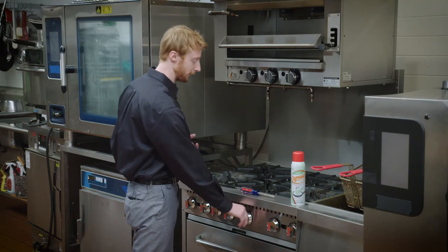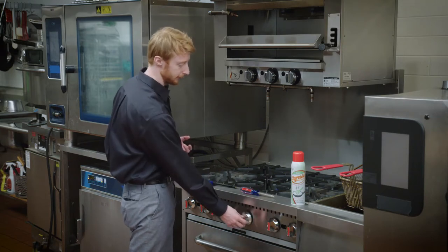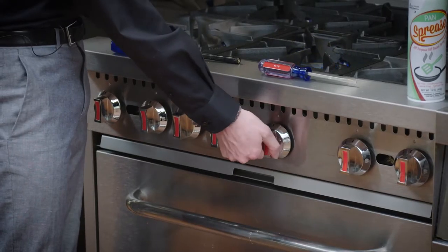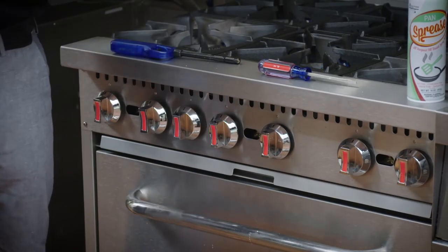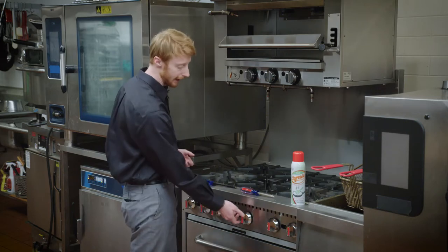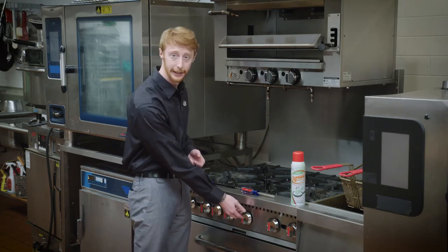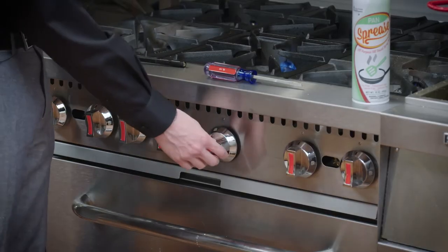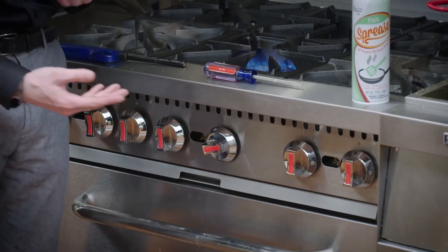With any burner, you're going to change the size of the flame by simply pushing in, twisting left to right, and getting it up to operate at the temperature you're looking for. These are manual ranges and burners, so there is no temperature dial. It's simply going to be based on how much flame you see that you think is appropriate for the recipe you're cooking.